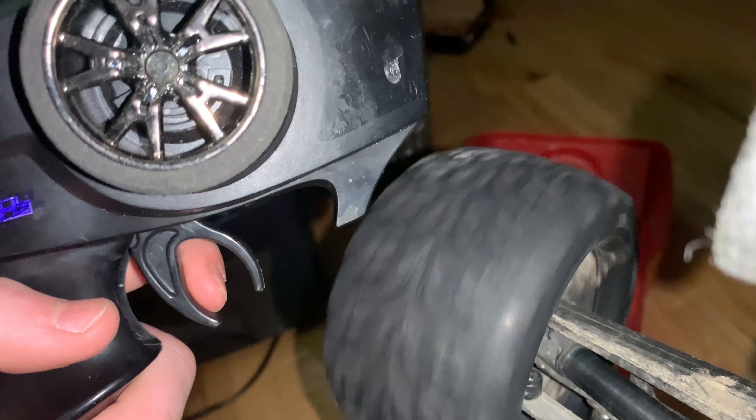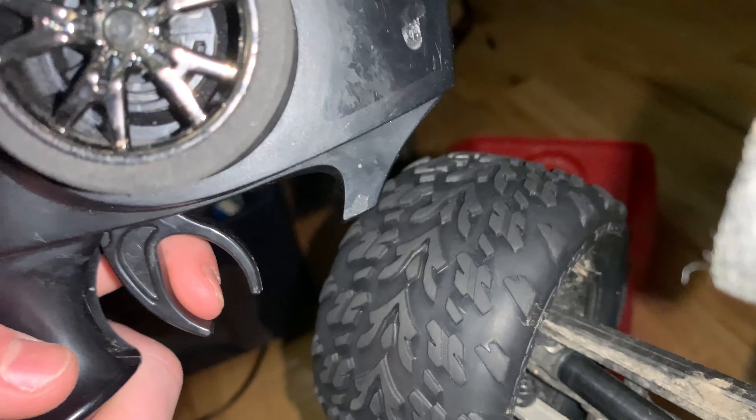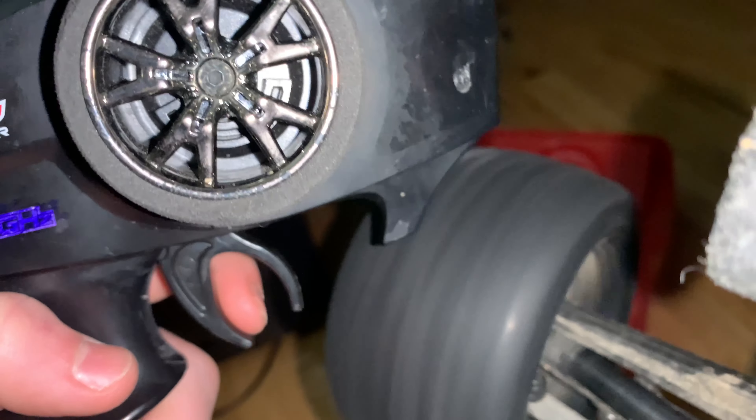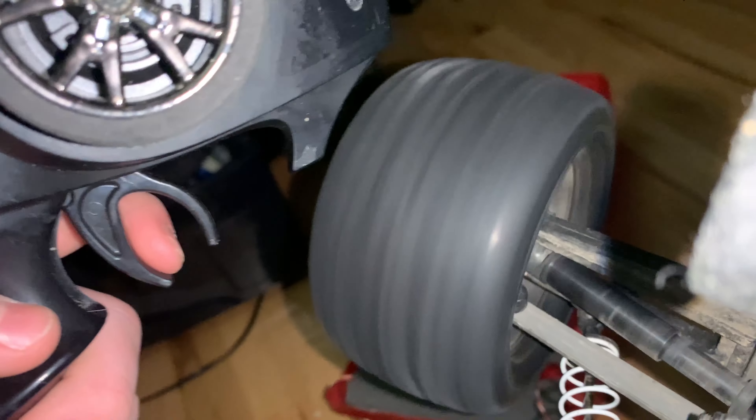But once you get it going, the delay is not that bad. Usually I'll just stay on the trigger most of the time, and when I need to do a full punch I'll just do this. As you can see, this motor is pretty crazy. If I hold the other tire so all the power goes to one wheel, watch this.